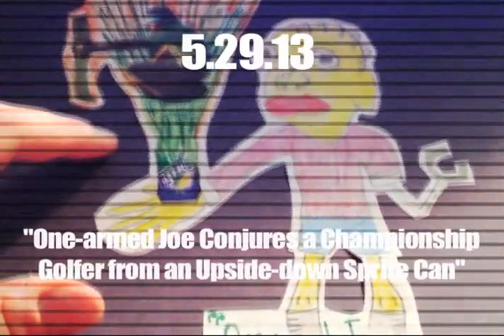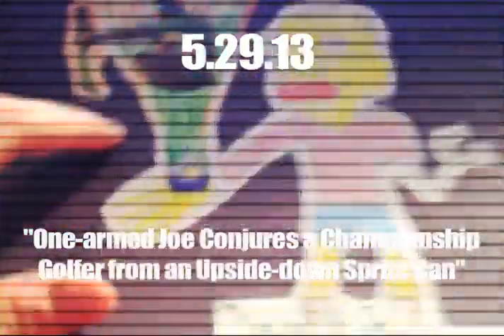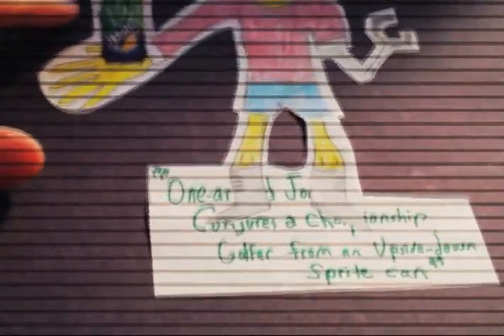I really like how the rendering of the dude came out. He's like a mutated Simpsons character. And obviously this golfer. So it's called 'One-Armed Joe Conjures a Championship Golfer from an Upside-Down Sprite Can.'